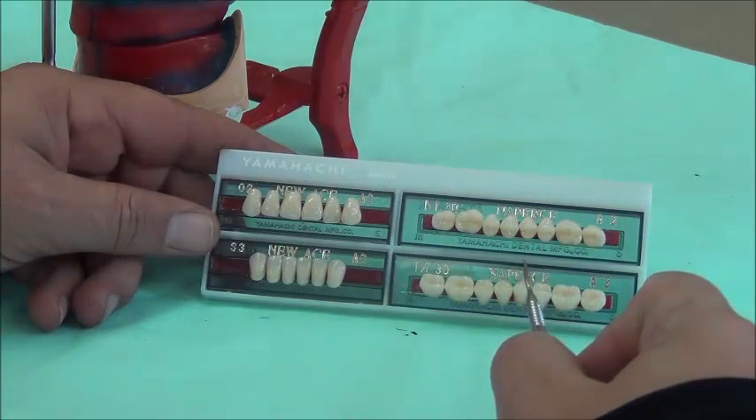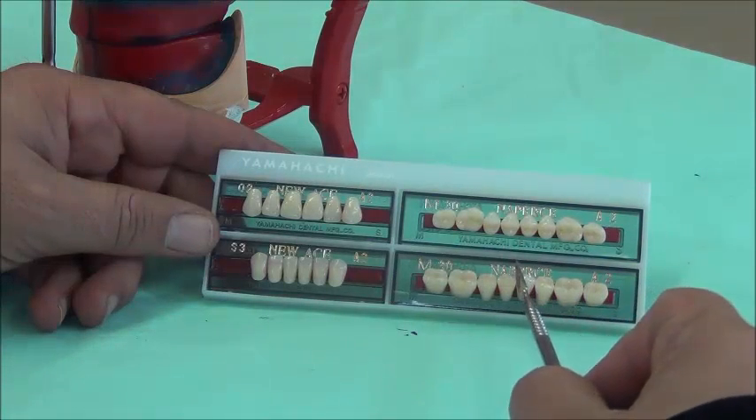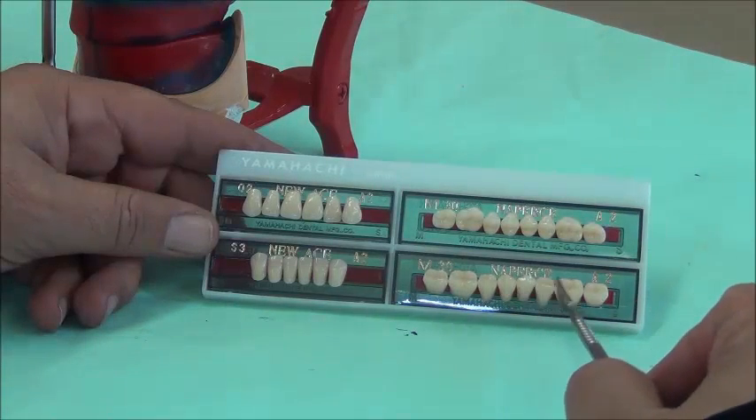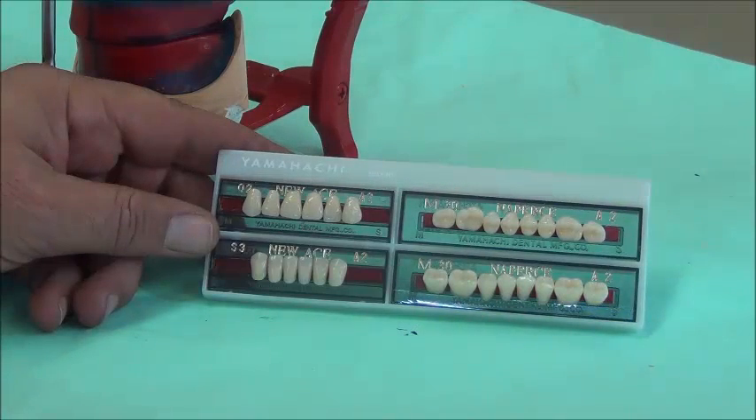The sets of teeth come with a midline, and the teeth are divided equally to the right and left of it. Remember that your right is the patient's left. Make sure you identify the morphology and left from right before setting the teeth.